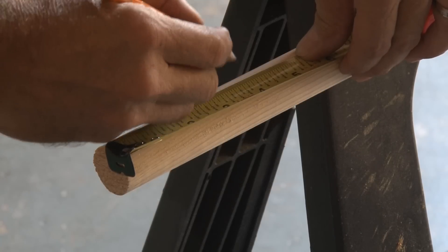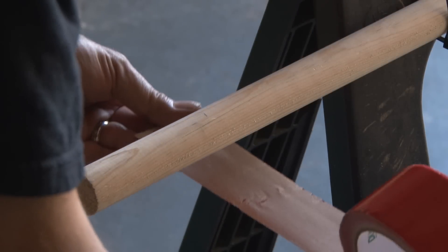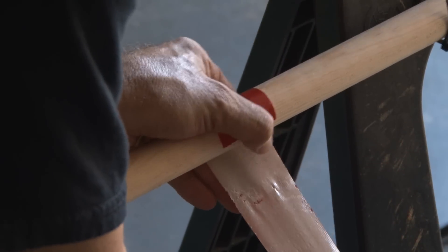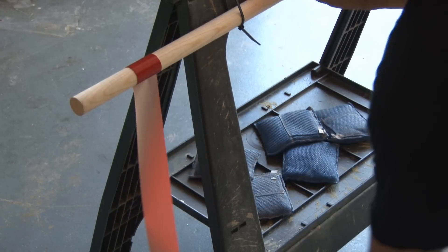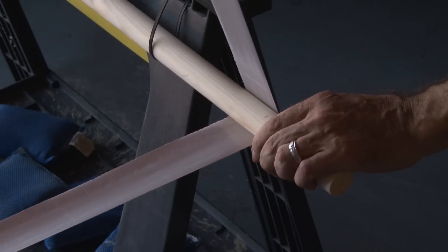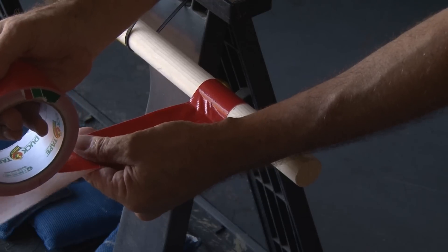I measured in from the end of the dowels about 4 inches and made a mark. Now starting with your first color — in this case red — with the sticky side up, you'll want to roll the duct tape around the dowel. I did about 3 times around to make sure it was secure, and then unrolled it to the other dowel. When you get there, you're just going to wrap it around and then carefully start applying it to the sticky side, going back the other way.